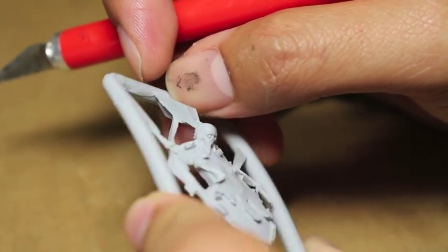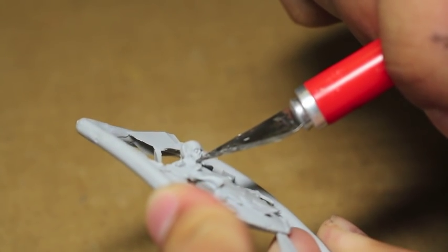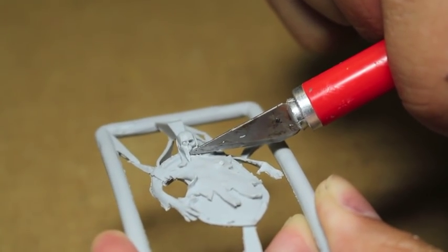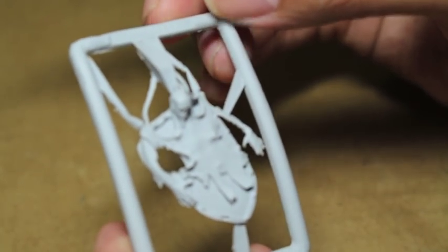I can't tell because of the fine cast, but this is a bit of flash in there that I'm going to have to scrape. That's terrible because it's right up against the teeth of the skull, and that is just not going to be fun to do.